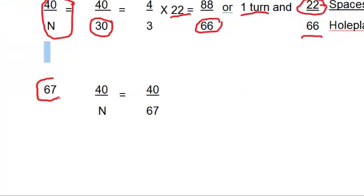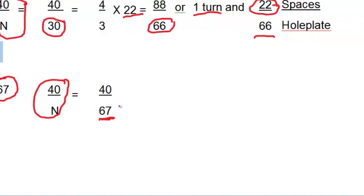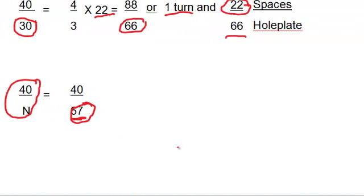If we have 67 divisions required to be cut around a diameter — 67 equally spaced holes — and we try to use the simple indexing formula 40 over N, it works out to 40 over 67. The 67 will not reduce, and the problem is we do not have a 67-hole plate on the indexing head.